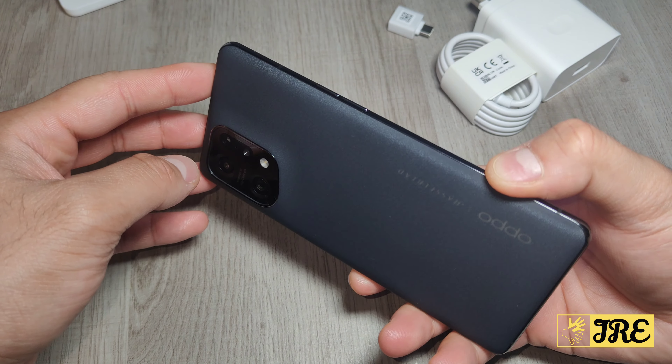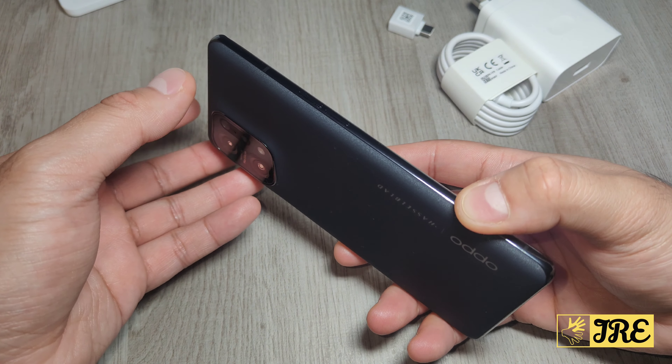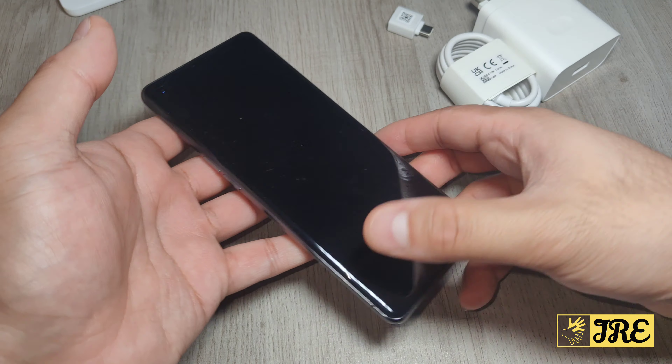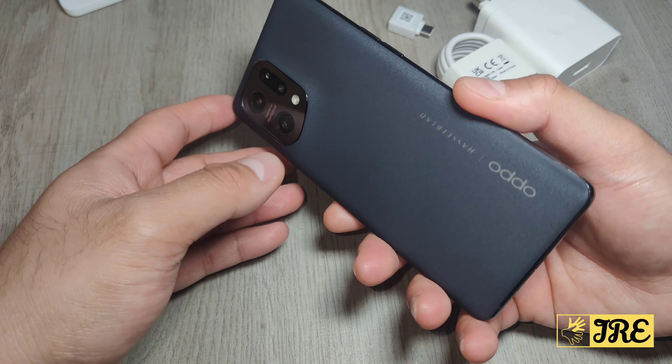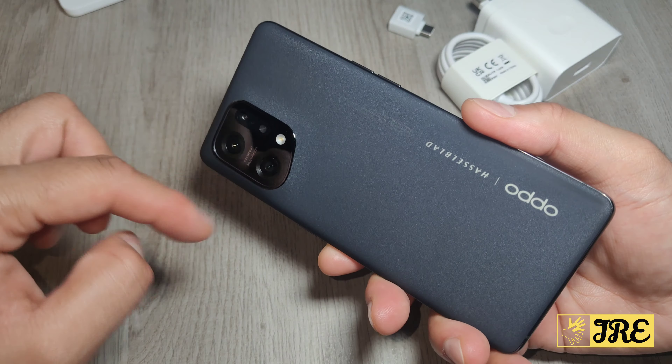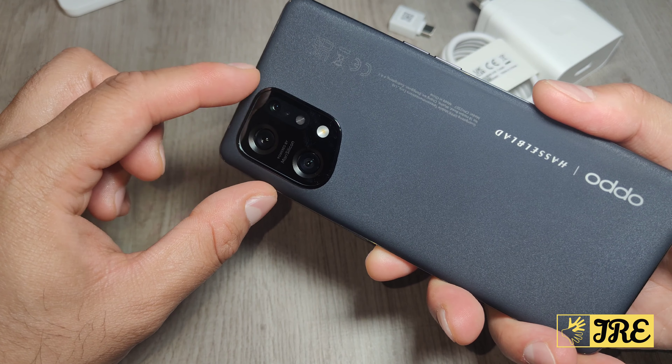This is the Oppo Find X5 Android smartphone. Oppo makes really good high-end smartphones — I prefer Oppo phones over many brands. They have great quality and an amazing camera, which is one of the main features I really like about the Oppo Find series. The X5 has good build quality and is co-created by Hasselblad for the camera.